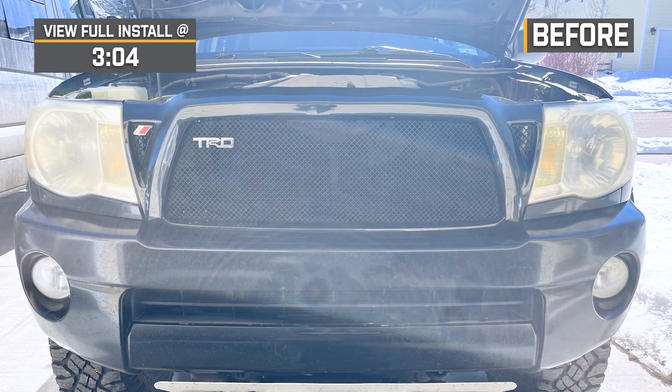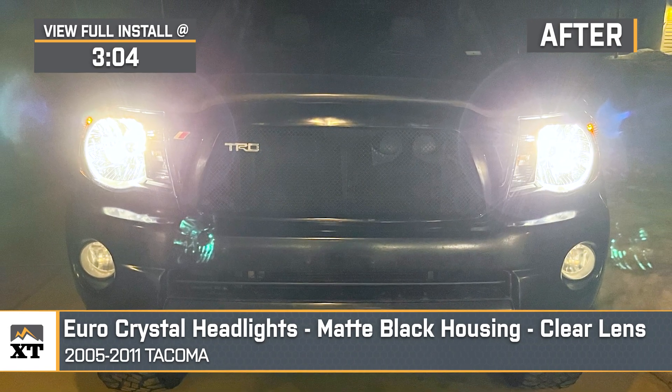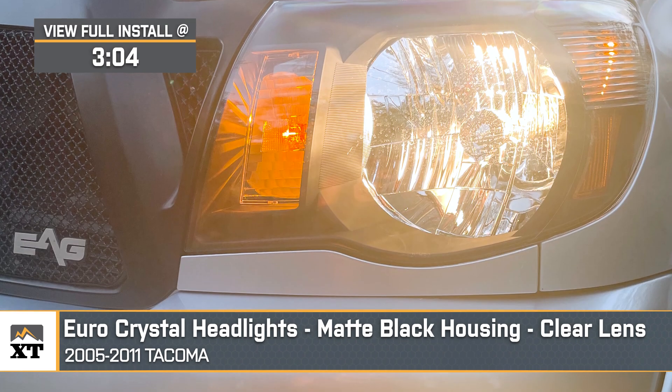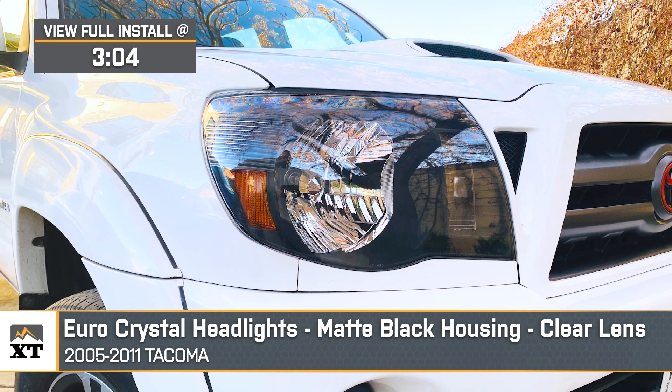Jake here for Extreme Terrain, and today I'm taking a look at these Euro crystal headlights with matte black housings and clear lenses, fitting 2005 to 2011 Tacomas. Give your Tacoma a nice facelift with this Euro style headlight set. Whether you're looking to replace some old weathered headlights or just get a more updated stealthy look, these lights are going to give your truck a cool visual pick-me-up for not a whole lot of money.